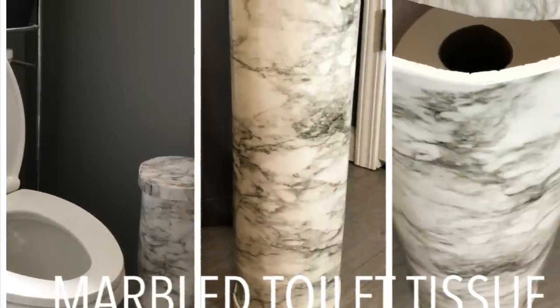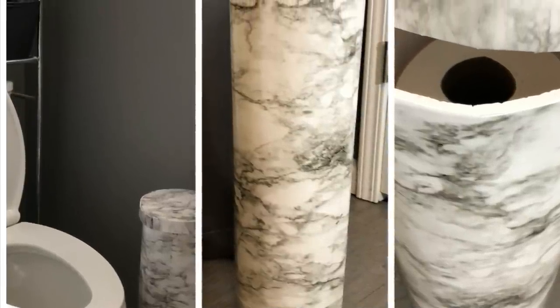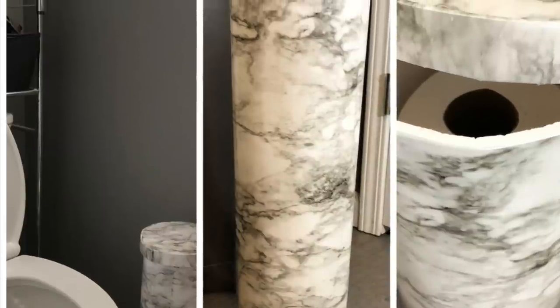For this video I have created a marble toilet tissue holder, and if you would love to see how it was created, stay tuned.